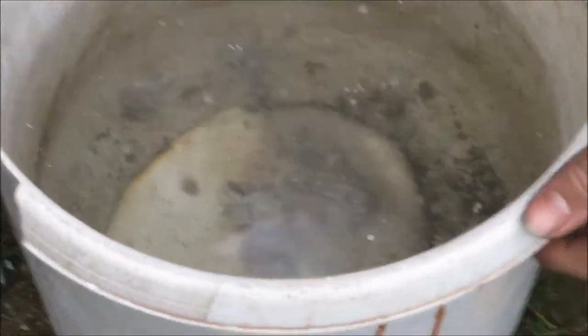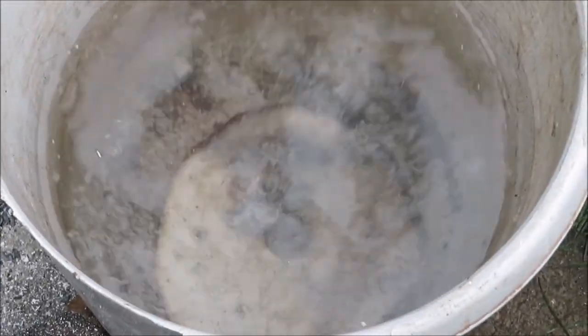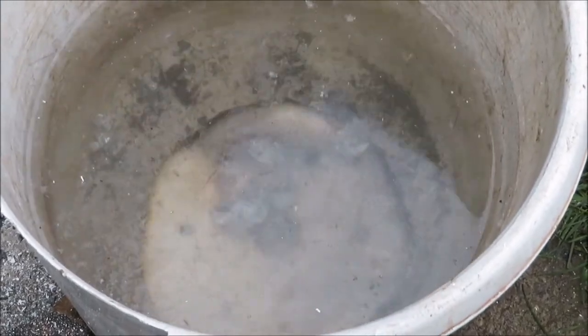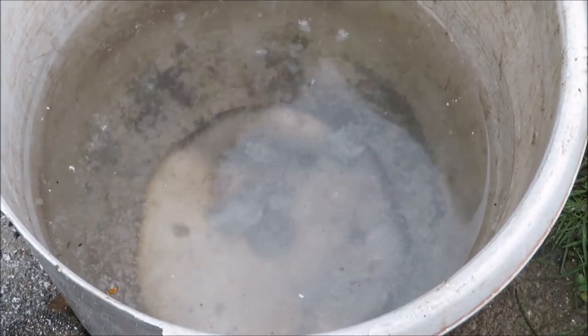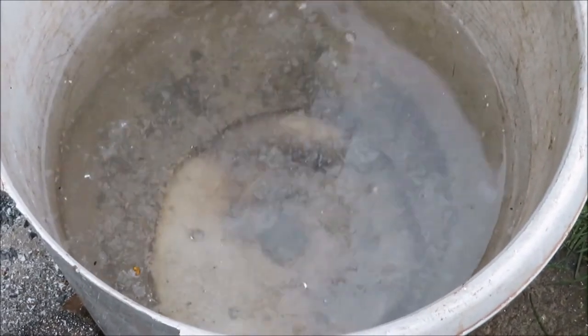The water bubbles like crazy for a while as it takes all the heat away. I'm not going to immediately go in and get that — I'm going to wait for it to cool, and we'll cut back and do a separate segment when I'm getting it out of the mould.